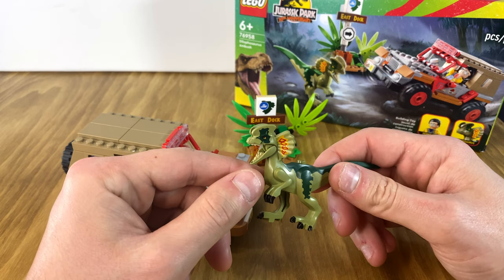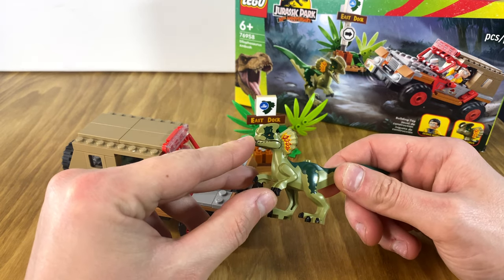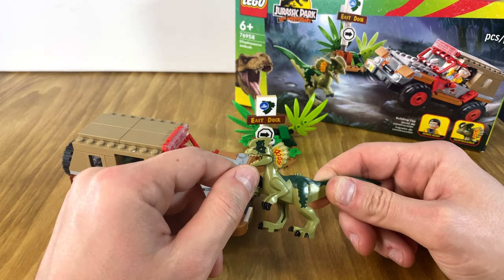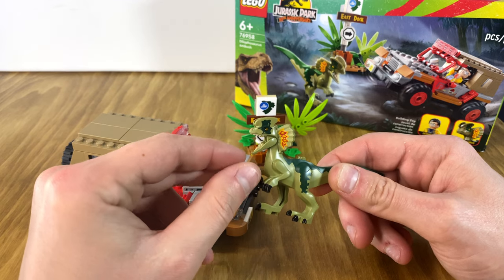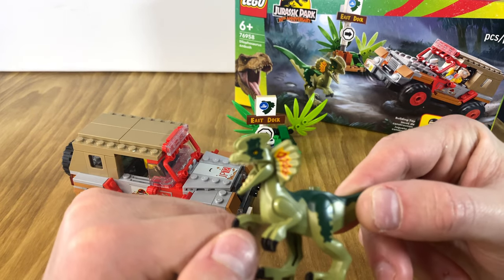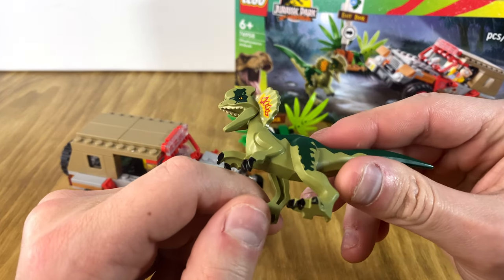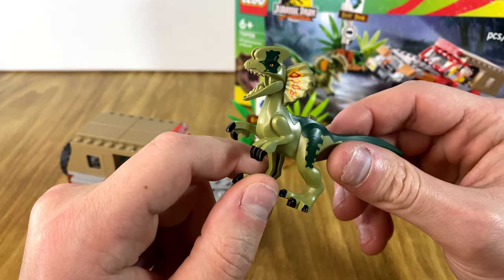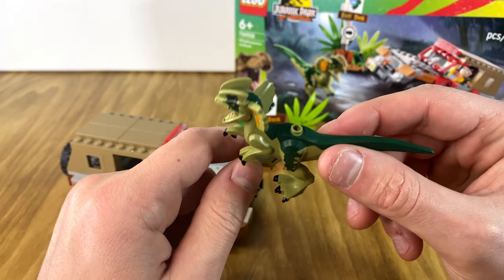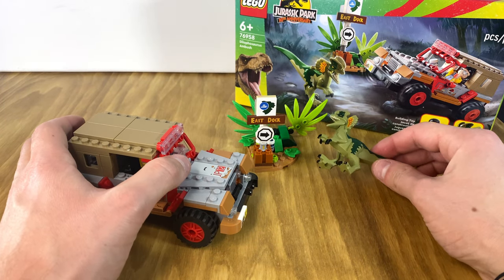So the first stage of the build was this dinosaur figure, and basically all you're doing is putting the bottom jaw on his mouth. It's pretty cool that you can actually open and close his jaw, and there are actually molded teeth on the inside. I like that it's multi-color molded and very detailed.